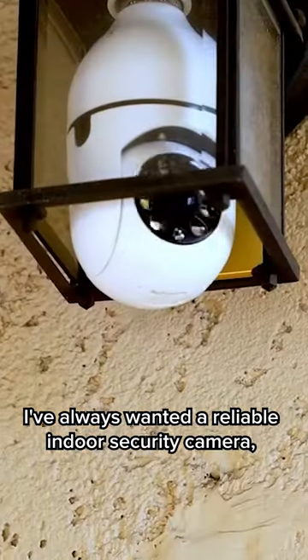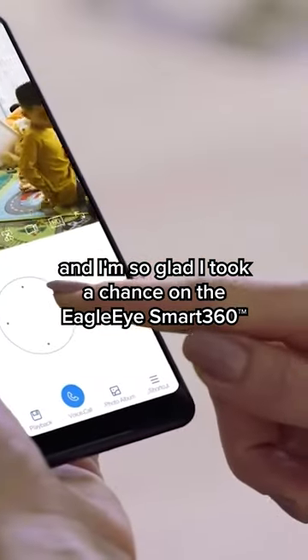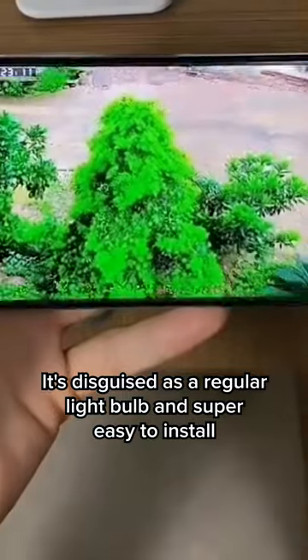I've always wanted a reliable indoor security camera and I'm so glad I took a chance on the Eagle Eye Smart 360. It's disguised as a regular light bulb and super easy to install.